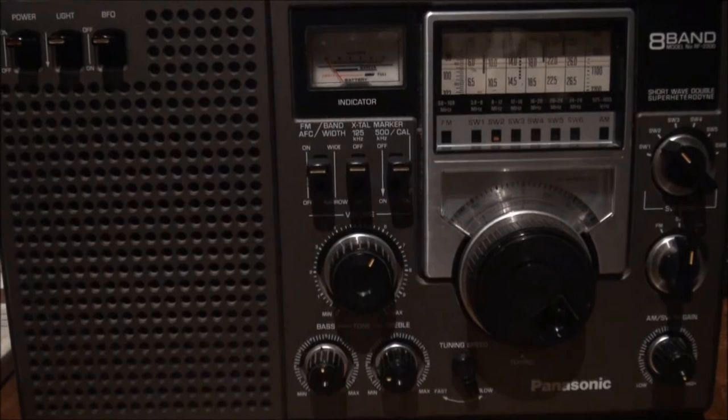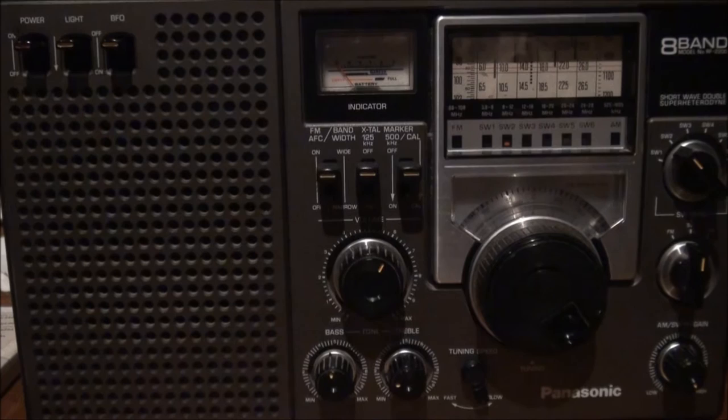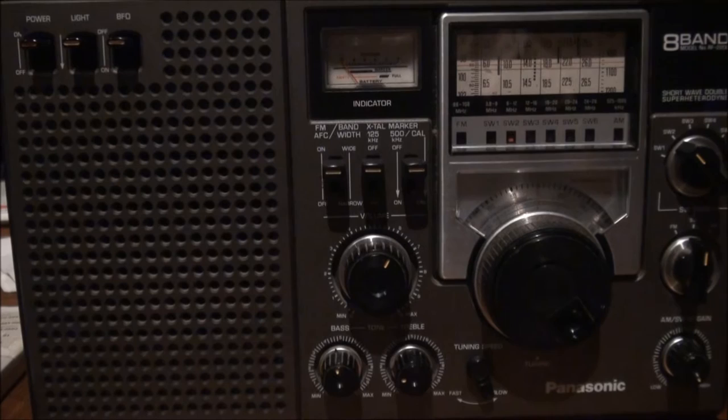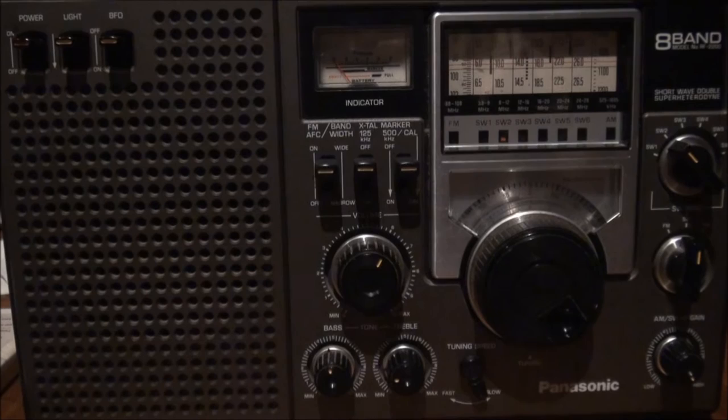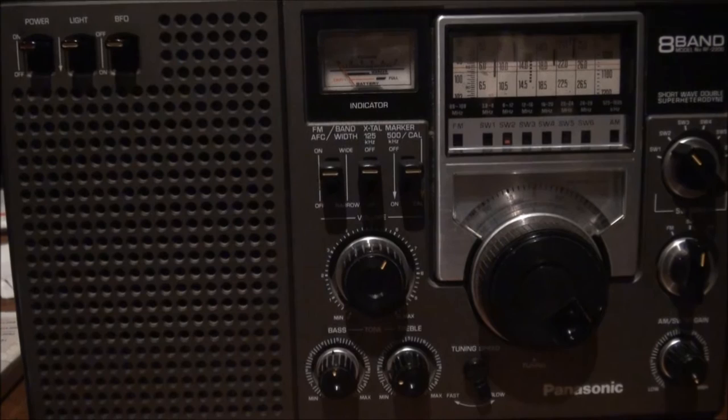At the tone, three hours, 30 minutes, coordinated universal time. National Institute of Standards and Technology time. This is radio station WWV, Fort Collins, Colorado, broadcasting on internationally allocated standard carrier frequencies of 2.5, 5, 10, 15, and 20 megahertz, providing time of day, standard time interval, and other related information. Inquiries regarding these transmissions may be directed to the National Institute of Standards and Technology, radio station WWV, 2000 East 58, Fort Collins, Colorado, 80524.